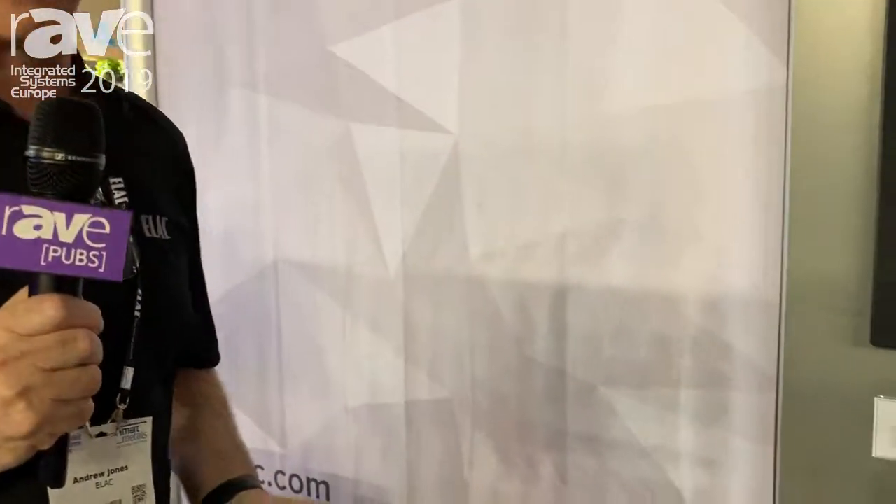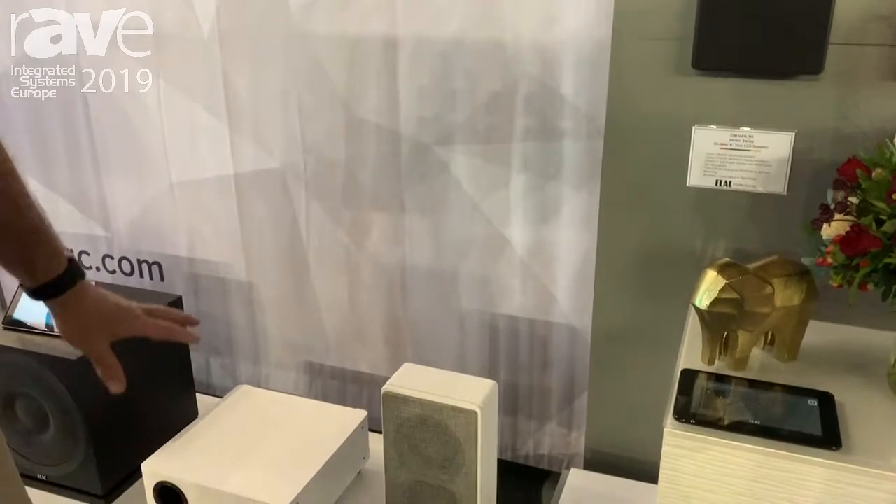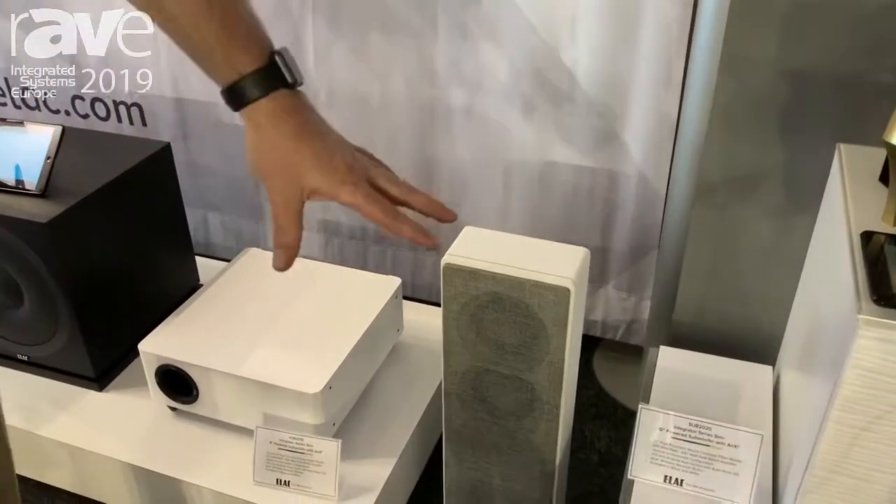Hi, my name is Andrew Jones, VP of Engineering for ELAC, and I'm here at ISE introducing our new range of slim subwoofers. These are powered subwoofers — an 8-inch version and a 10-inch version.